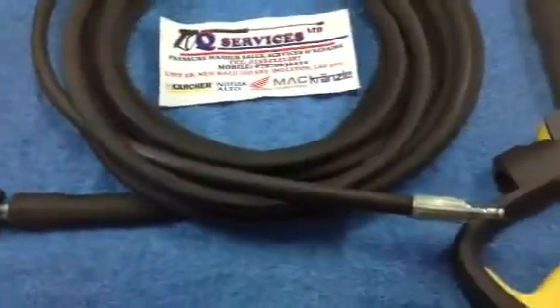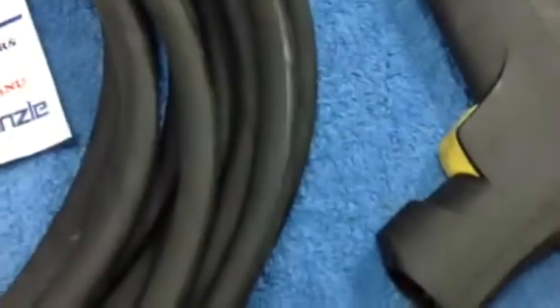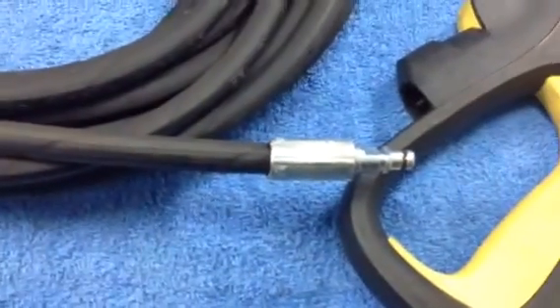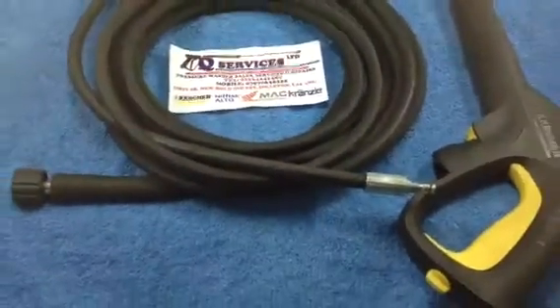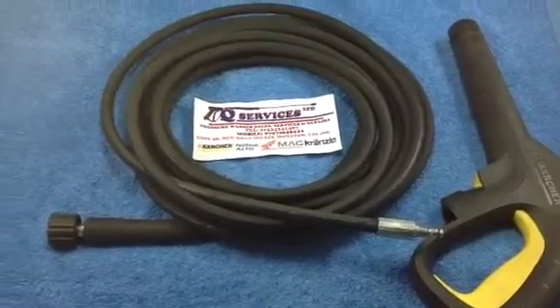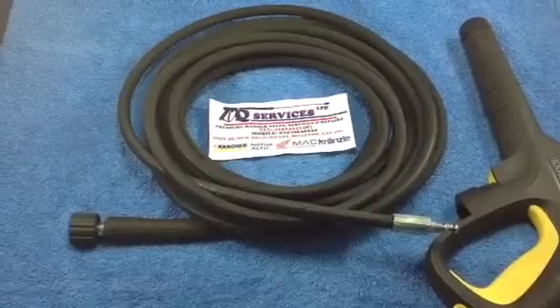On the other side you will have a yellow button on your trigger which you press in, and the quick release goes up inside the trigger. That is the K-Series quick release and screw fitting 22mm onto the machine. Thank you much Q-Washers, Q-Services.